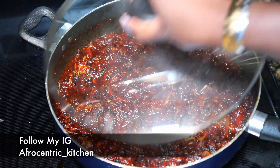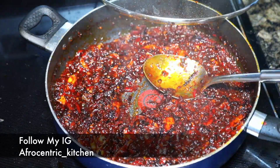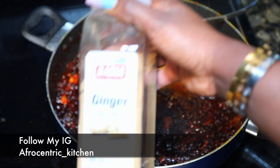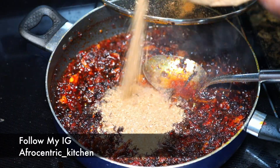When it's almost done, add in your stock fish and your smoked fish. I debone the fish before adding them in and also boil and soften them first. For my seasoning, I'm using 1 tablespoon of ginger and garlic, and then I start to taste.